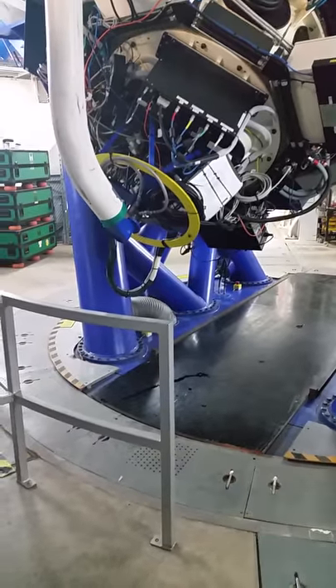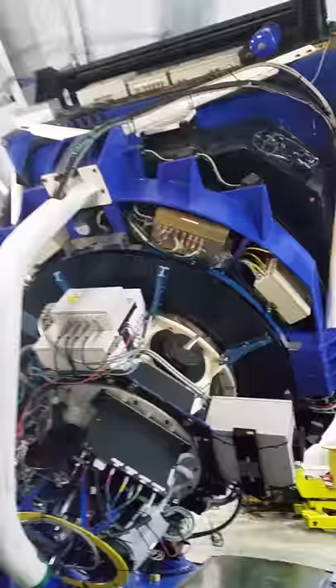Yes, yes, yes. This is our house. This one's our tutorial. There you go. Just like that.